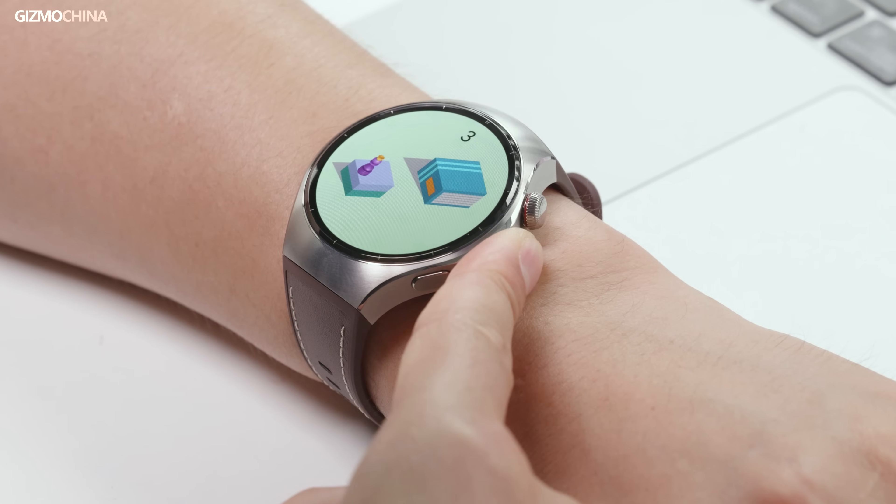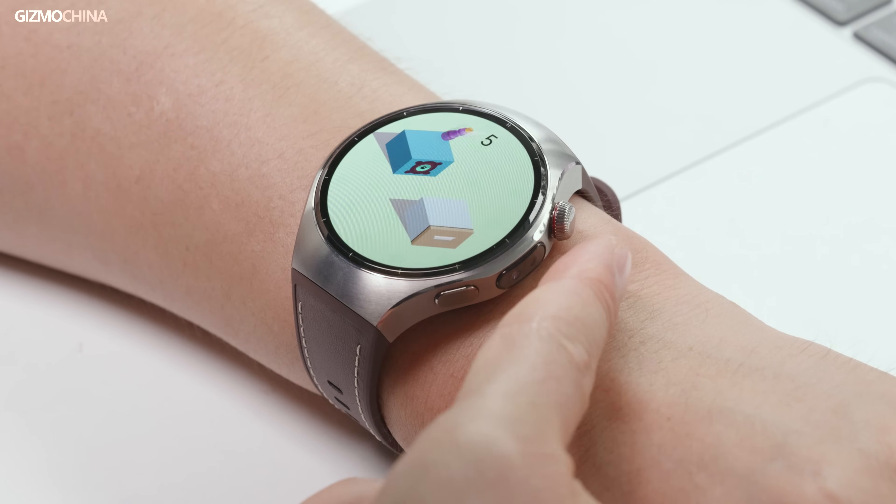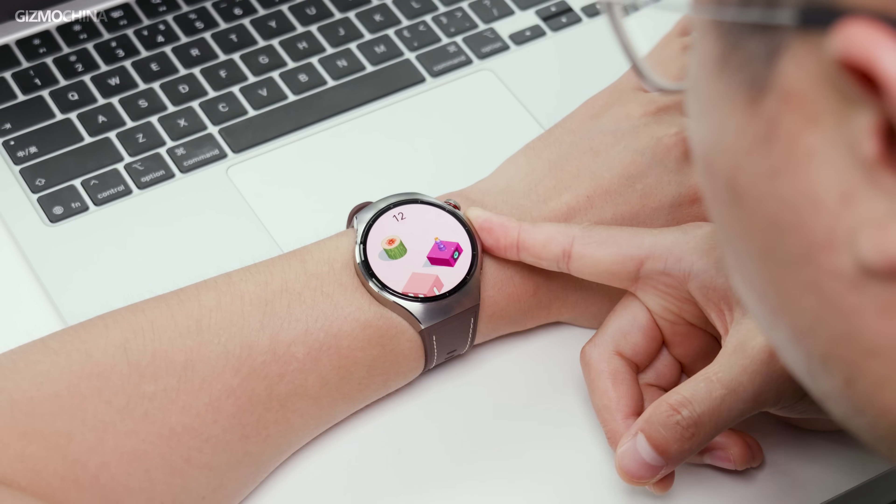Beyond health monitoring, Huawei has added unique interactive features to X-Tap. In addition to one-tap activation of the health lens, Huawei has committed to opening this sensor to third-party developers in the future. Game developers could leverage it to create fun mini games for the watch. If you've watched this entire video, you'll realize Huawei is not just turning this flagship smartwatch into a super convenient standalone device for everyday use, but also putting a lot of effort into health monitoring, constantly refining its features to make it a portable, intelligent health monitoring tool.